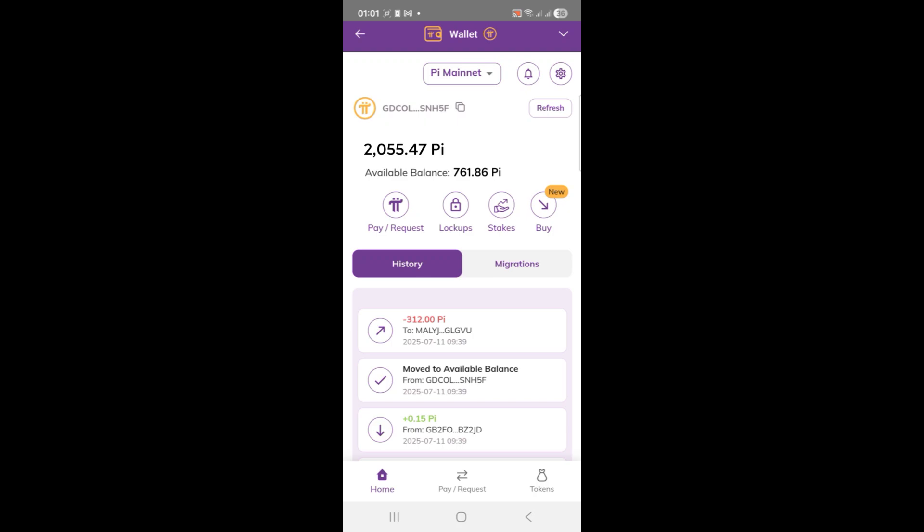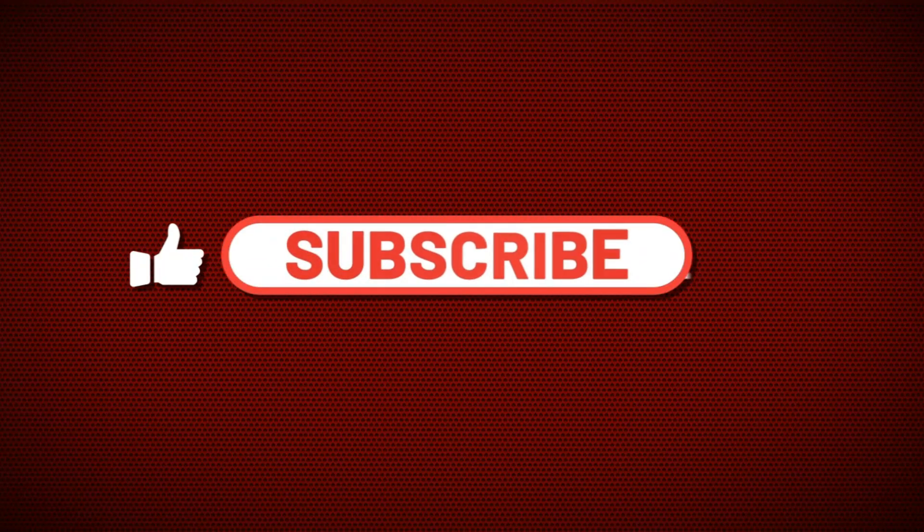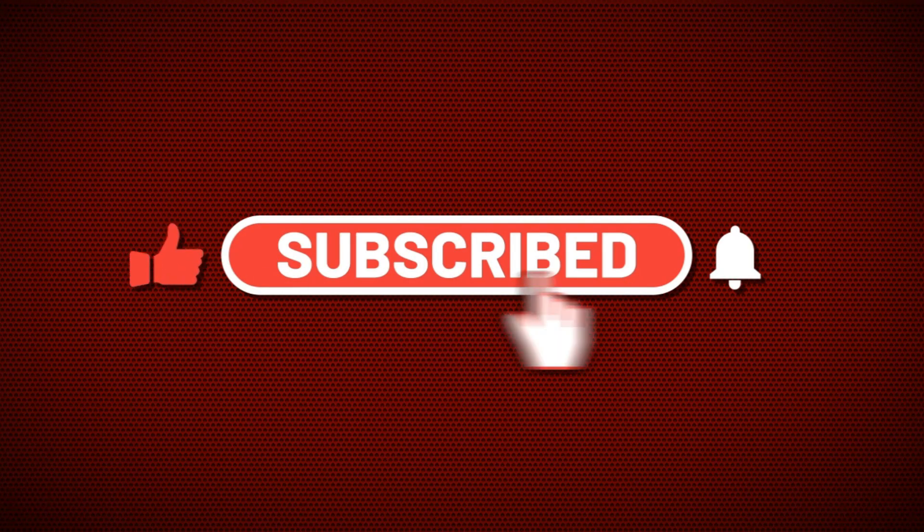If you found this video helpful, please give it a thumbs up. Leave a comment if you have any questions. And don't forget to subscribe for more helpful Pi Network content. See you in the next one.